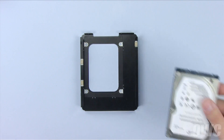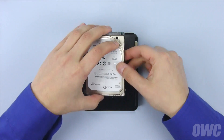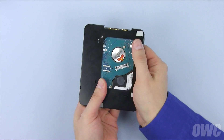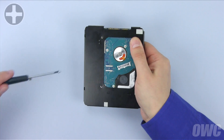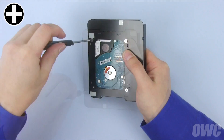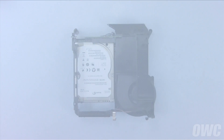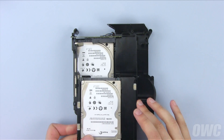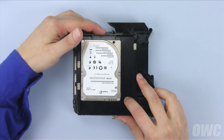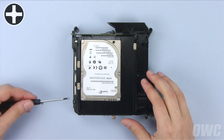Place your other hard drive into the top tray so that the SATA connector is towards the rear edge. There are guides to help make sure it's aligned properly. Holding the drive in place, turn the assembly over and secure the hard drive with the four screws you removed earlier. Then, slide the top tray into place and attach the SATA connector. Finally, replace the six screws that held the top tray in place.